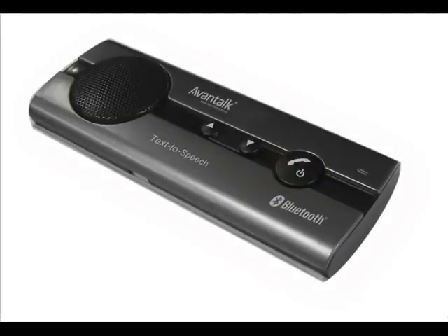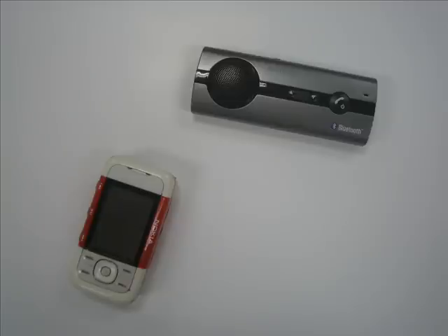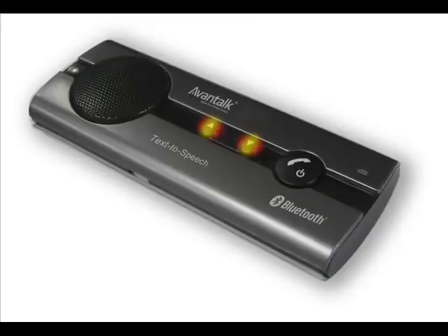To voice dial, press the multifunction button once and then follow the instructions. If during a conversation you need to transfer the call from the speakerphone to the mobile or from the mobile to the speakerphone, simply press the volume up and volume down buttons together once.